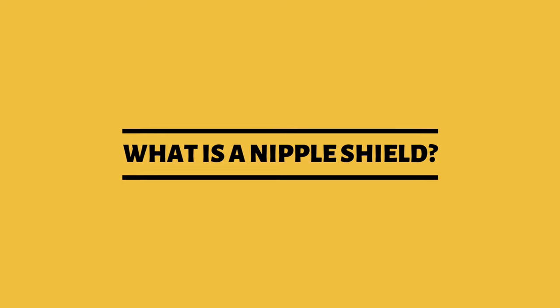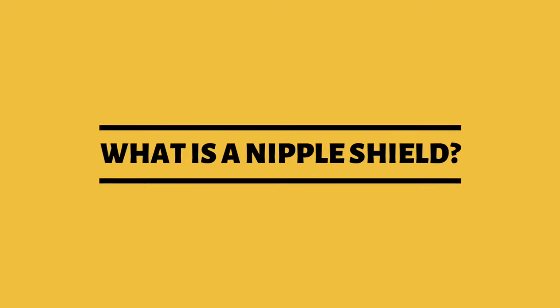What is a nipple shield? A nipple shield is a piece of silicone — it looks like this. It comes in different sizes. It is used as a breastfeeding tool, used temporarily as a bridge to better feeding.